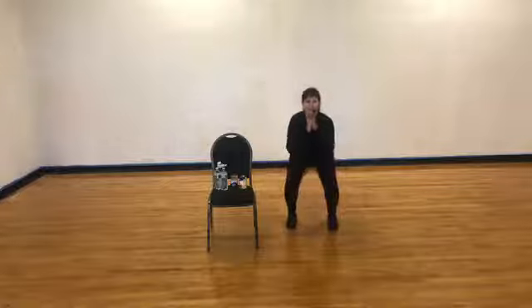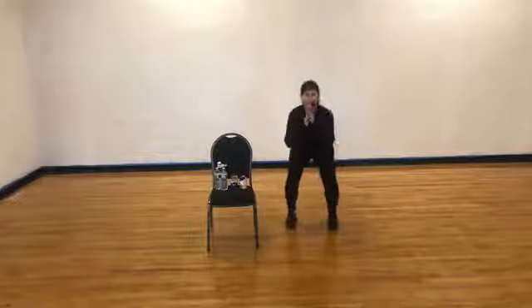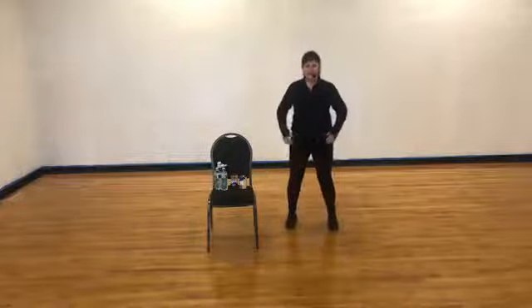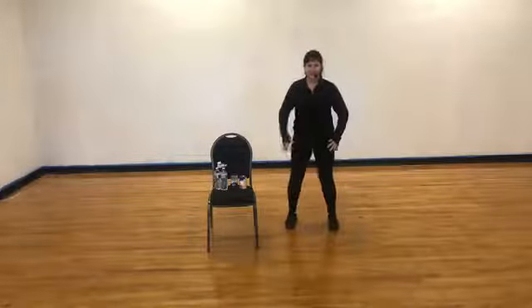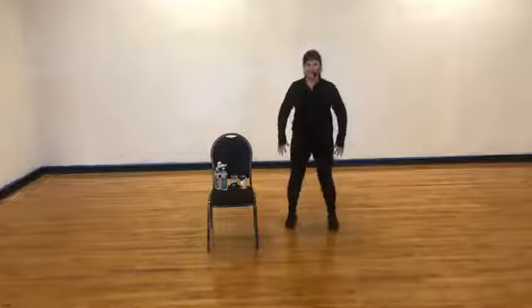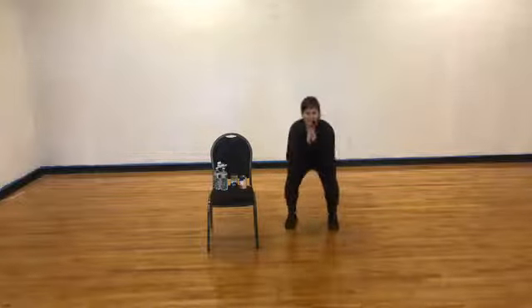Down the back, here we go — down and lift. Imagine your chair is behind you. You want to sit back in your heels. Try not to let those knees go past your toes, just like you're sitting in a chair. Four more — nice and slow, three, two, and one.